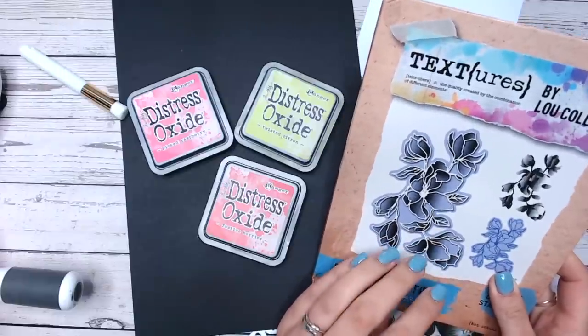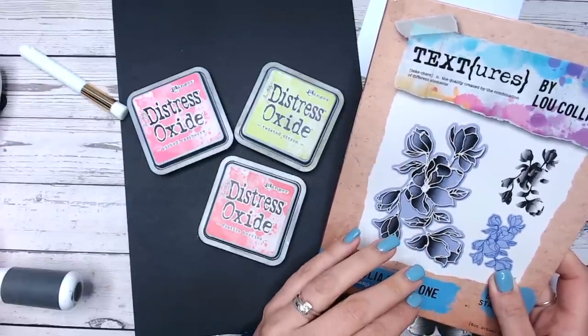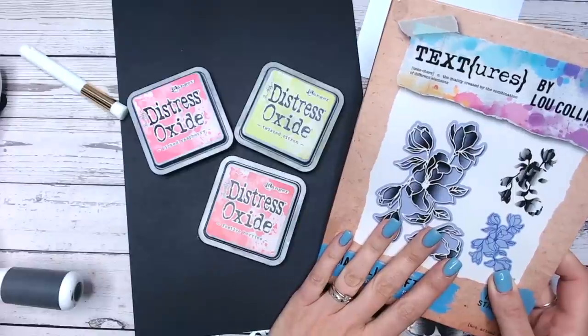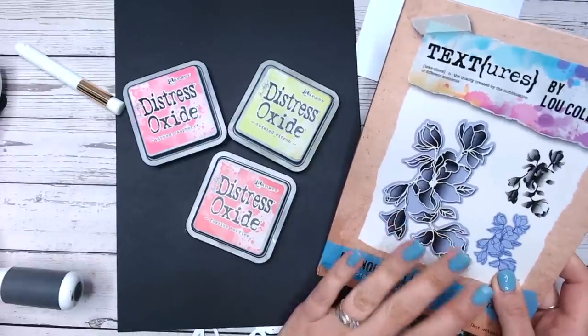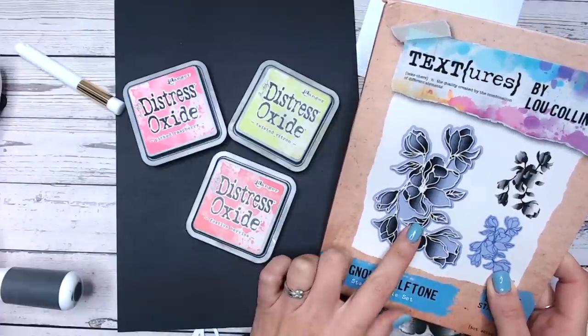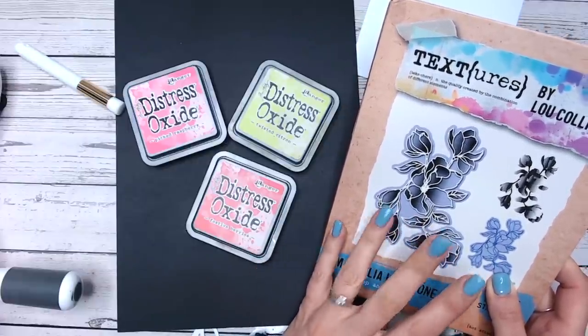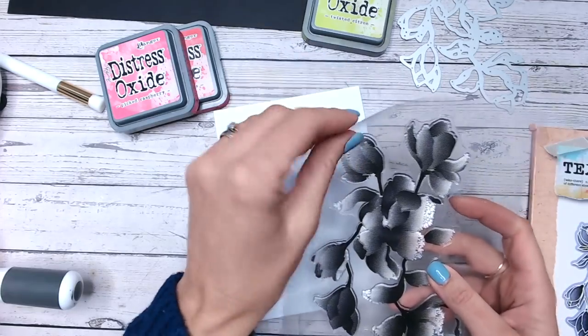I'm going to be using the Magnolia halftone stamp and die set because this has just come back into stock for the third time — it flies off the shelves really quickly. So I thought I would definitely get a tutorial in this weekend for you. If you've been waiting for this, check out the link in the description below to go and purchase yours before it goes out again, because I can't promise that they're always going to keep restocking it.